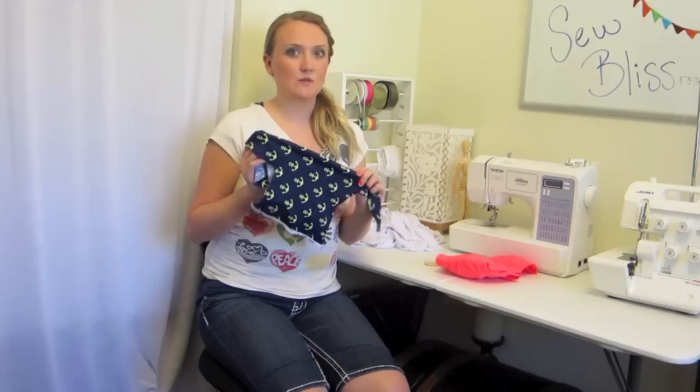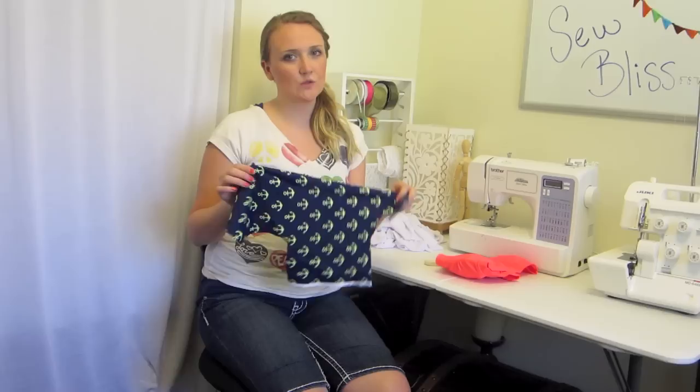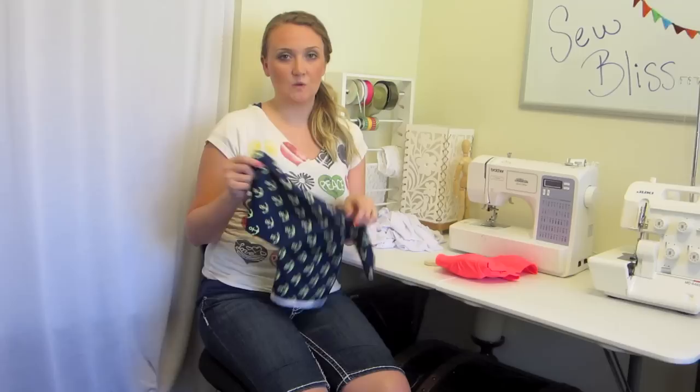Some of the supplies you will be needing are, first, your fashion fabric. This is the kind of fabric I'm using. It has 10% lycra in it, and lycra is spandex — they are the same thing, so don't get those two confused. You want about 10% or more if you're going to be making a swimsuit. I got this fabric from Etsy.